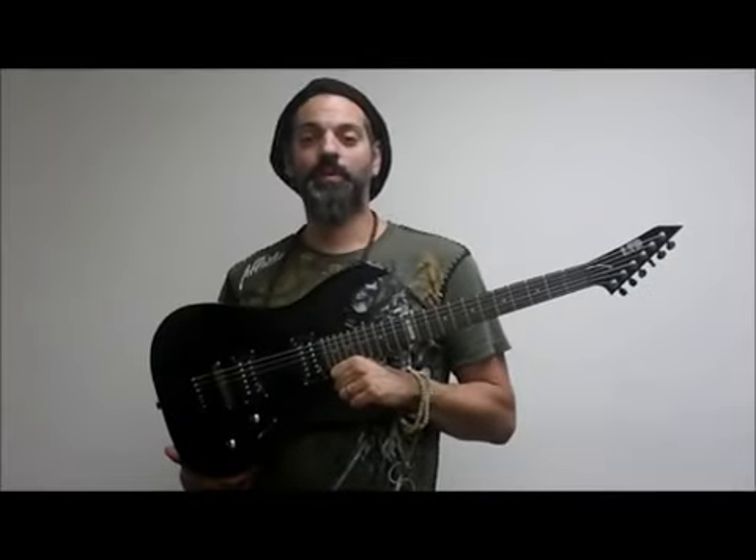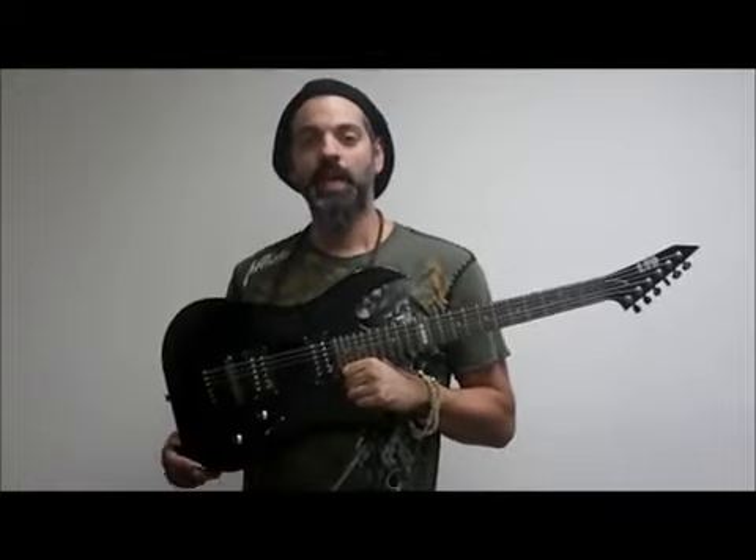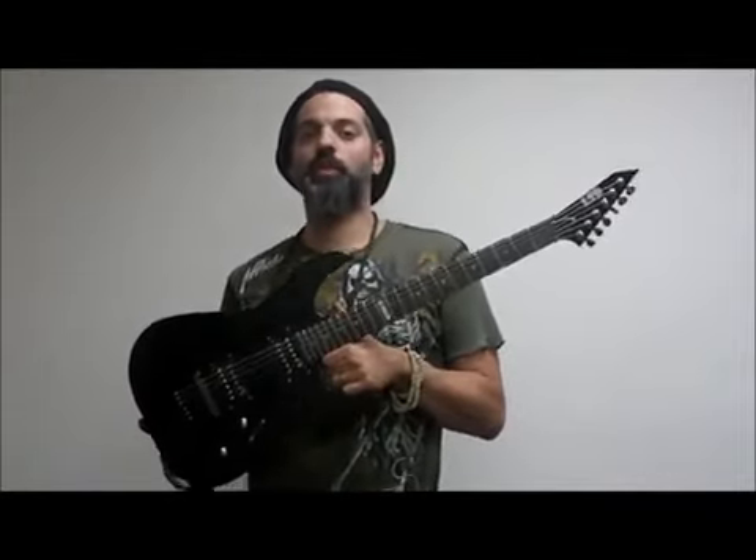Hi, this is Scott from OnlyFactoryDirect and I'm here today to tell you about a really exciting new guitar we just got from ESP. This is the LTD version of the M10, the M10 LTD from ESP — a really cool guitar.